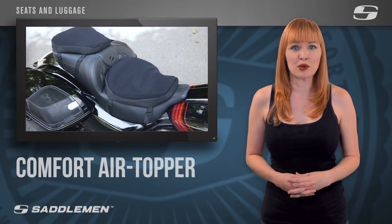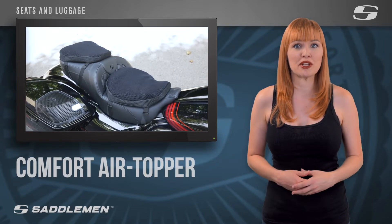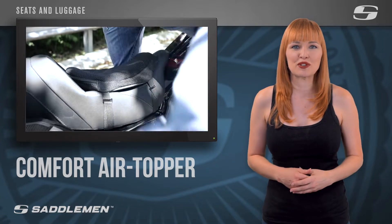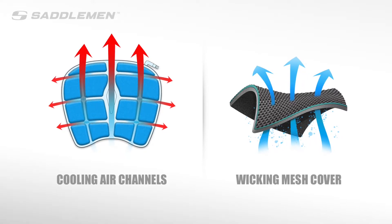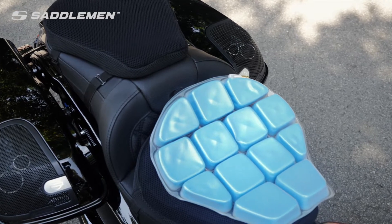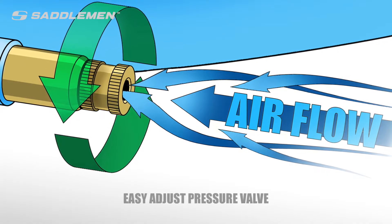If you travel long distances on your bike and experience uncomfortable heat buildup or pain caused by pressure points between your body and your seat, a Comfort Air Topper is a simple solution that will instantly improve your ride. Large air channels and a breathable mesh cover keep you cool and dry by allowing fresh air to freely flow through the cushion as you ride, and the easy-to-adjust pressure valve will ensure you get the perfect level of comfort and support for your body type and size.